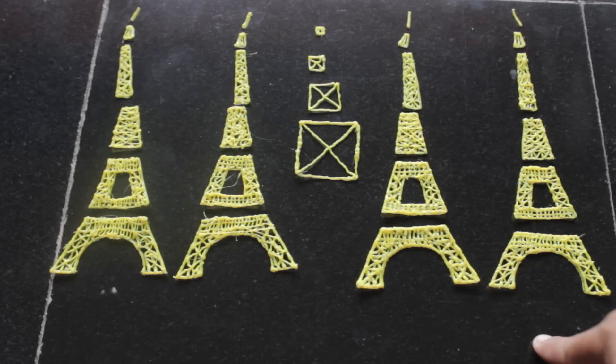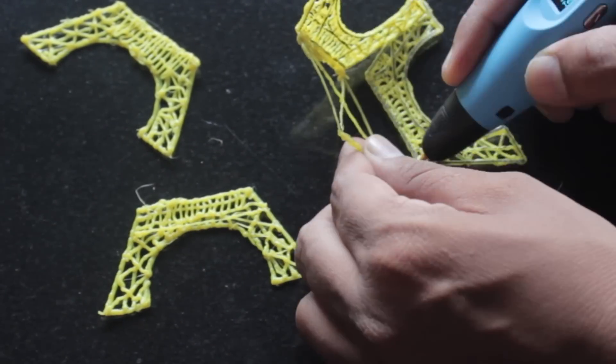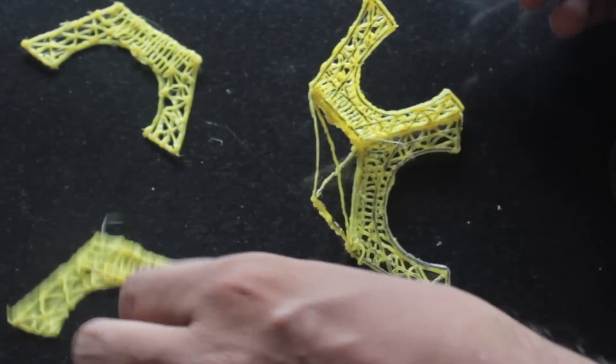I made four of these parts and now I'm attaching them using the 3D pen. The best part of the 3D pen is we can glue the parts using the 3D pen itself — no additional glue is required.